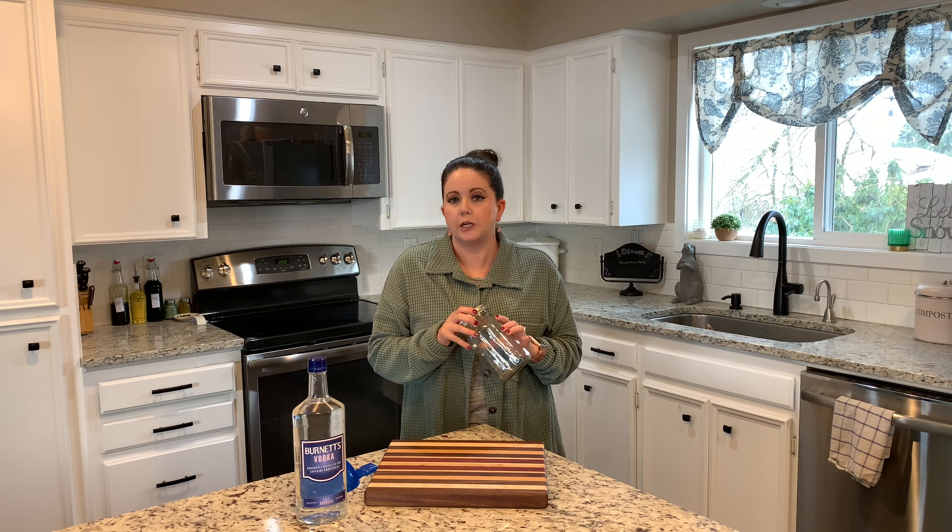For my quart jar, I'm going to use all my beans — there are seven in here. Typically you would use five to six beans if you're going to do a quart size. If you wanted to do smaller sizes like the little pint jars, you could cut all your vanilla beans in half and make little jars from that.